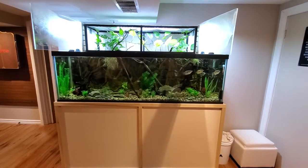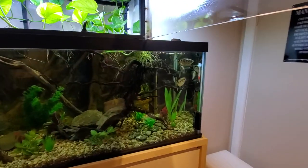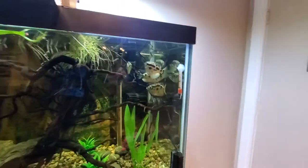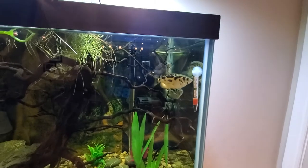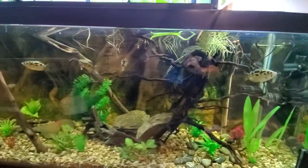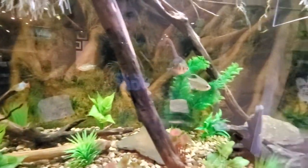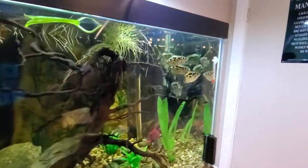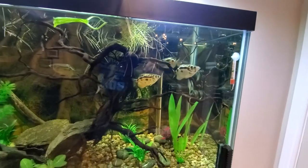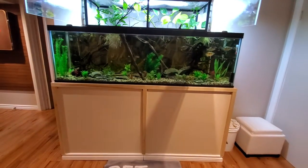Finally finished with the build for the 125-gallon aquarium. My clouded archer fish are the prize of this aquarium — there's five of them and they've gotten quite big. I've had them probably six to eight months. They started out about the size of the black skirt tetras down on the bottom, and now they are probably three inches.